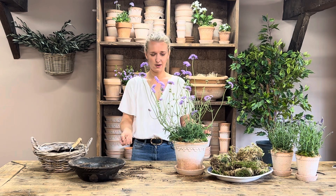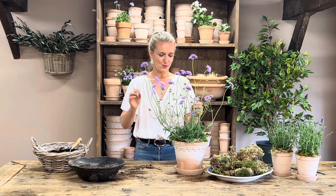It's a gorgeous plant, I really hope you enjoy this one — definitely one of my favorites. And that's the lilac scabiosa kit.